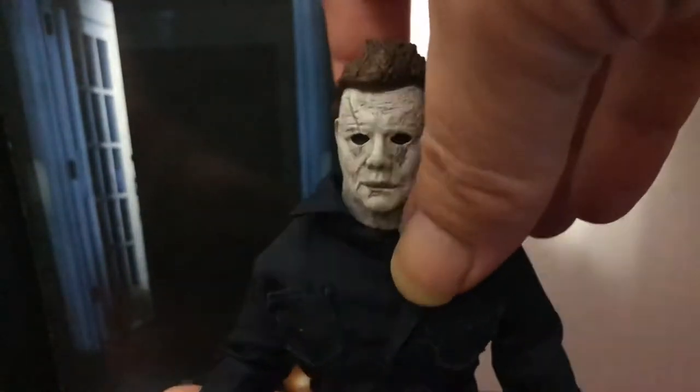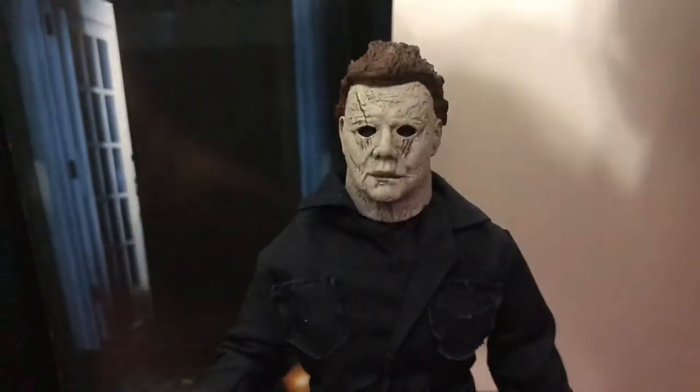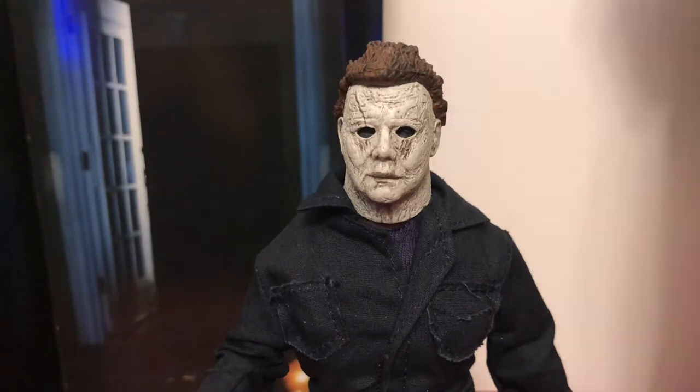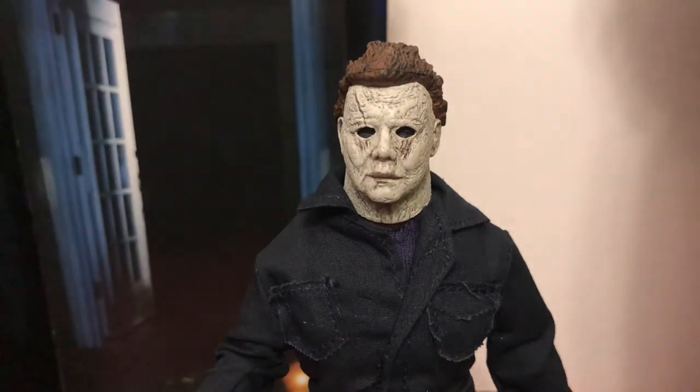I burnt my thumbnail earlier lighting jack-o-lanterns. NECA, can we please get some foot pegs? We really need foot pegs on these figures because they do not like to stand up, and I'm a big fan of keeping my figures out of the box. I'm always walking in and these guys are taking face plants off the shelf. I use some blue tack on some of them.